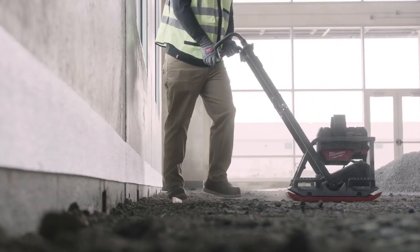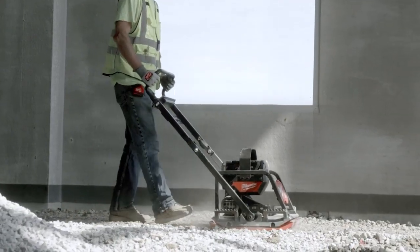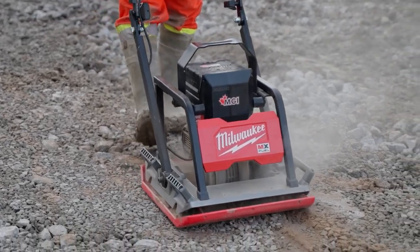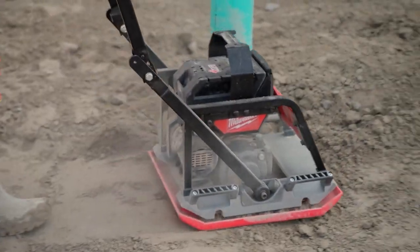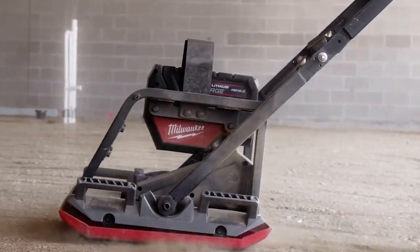The soil compaction process takes place quickly and with low vibration, keeping user fatigue to a minimum. This machine will greatly assist you in all types of soil compaction jobs. It offers the perfect balance of high efficiency, ease of use, and durability.